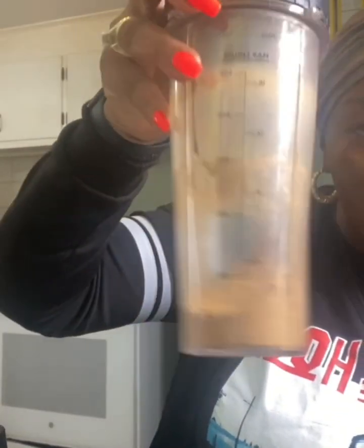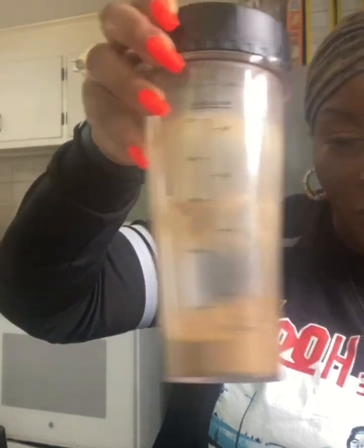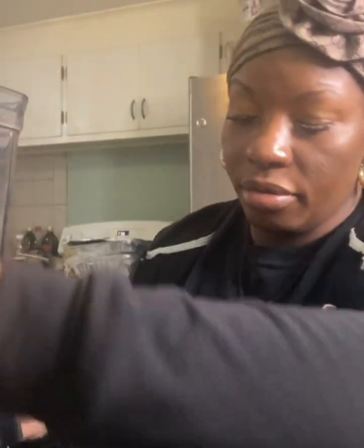It's a nice powder consistency there. I'm going to put that to the side and cut my aloe, then put my aloe in the blender.